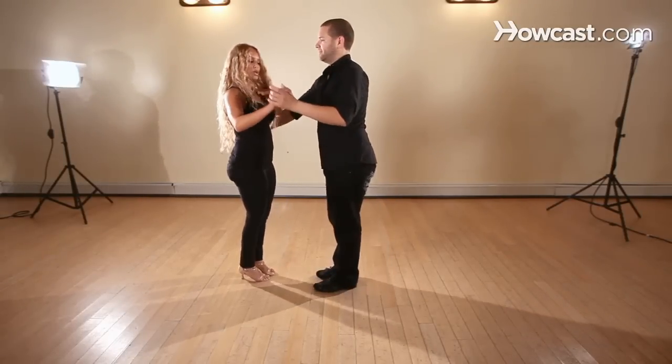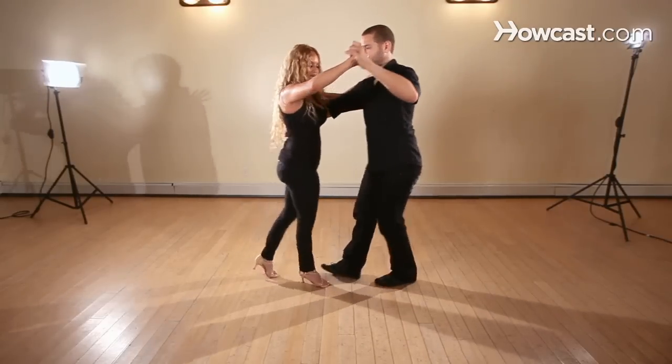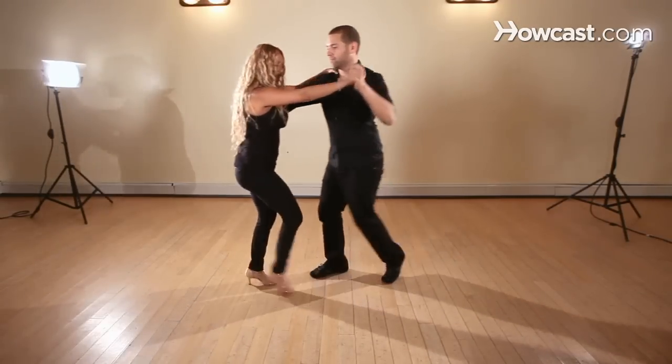So we're going to face our partners. We're doing a regular basic dip. We're going to go: one, two, three, five, six, seven.